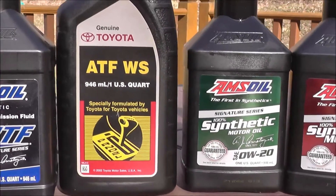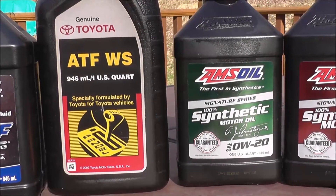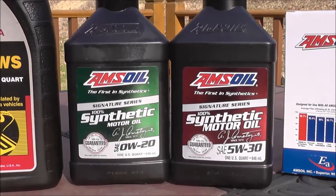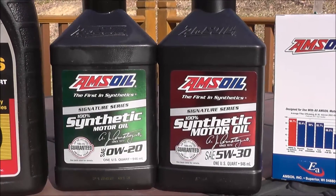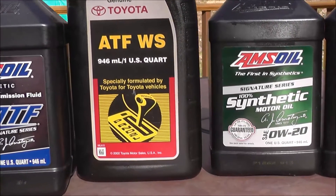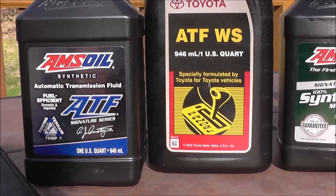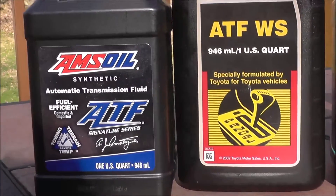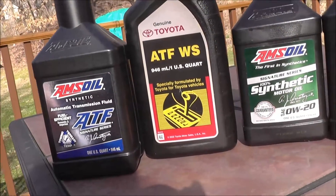For transmission oil, Toyota ATF WS does not provide the best protection. Going back to Amsoil — the cost is about the same as Mobil or Pennzoil, but you can actually buy Amsoil up to 25% cheaper by signing up on their website. Amsoil ATF is less expensive than WS and provides better protection than Toyota's WS fluid. I don't use WS anymore — I only use Amsoil products in my cars, and here's the proof.